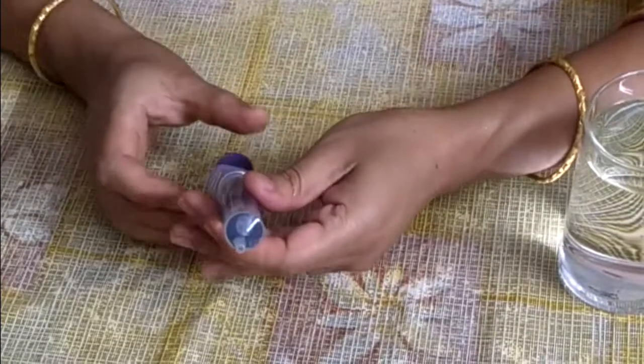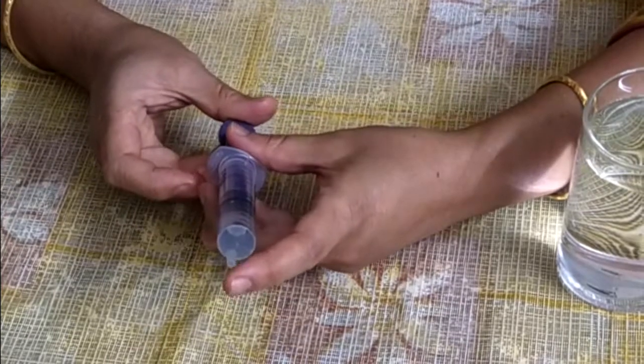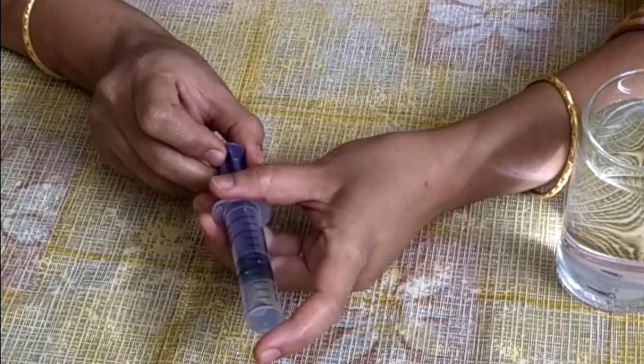Now hold the syringe with one hand, close the tip of the syringe with your index finger, and pull the plunger with the other hand.